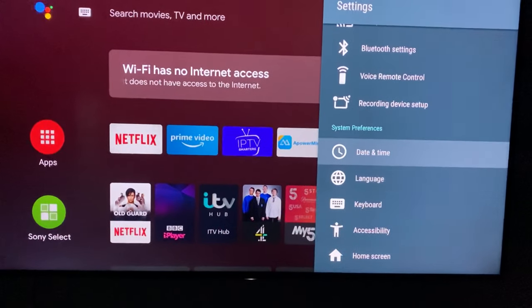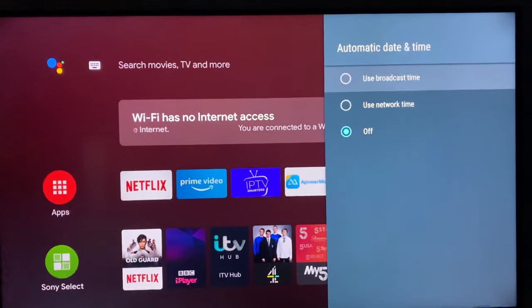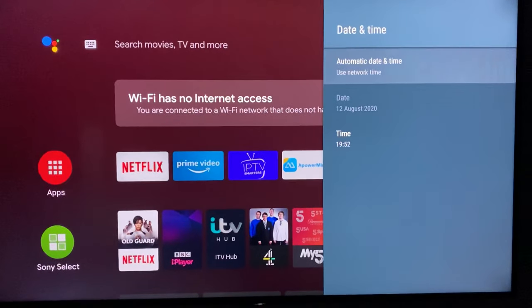Go to Date and Time, then select Automatic Date and Time. Select that, and then choose 'Use Network Time' — that means it uses the internet to set the time.